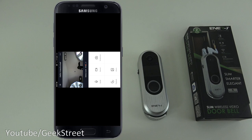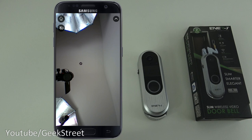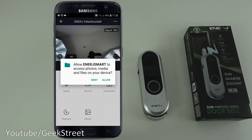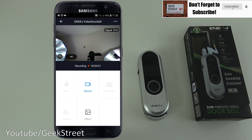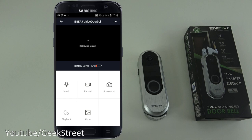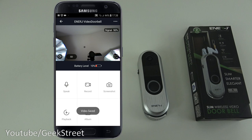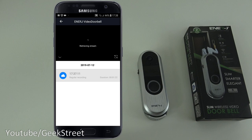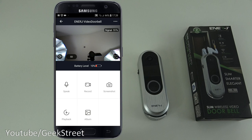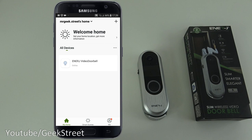You can switch between SD standard definition and HD high definition. There's a full-screen option, and in landscape mode you get speaker and microphone controls. There's also a record button — it asks for storage access, then recording kicks in and saves the video. Screenshot and album options let you review captured photos and videos.